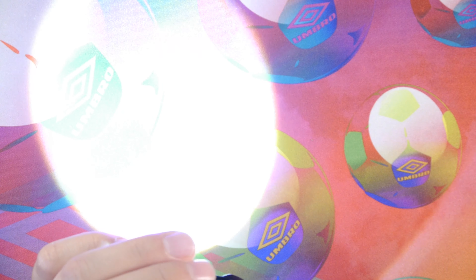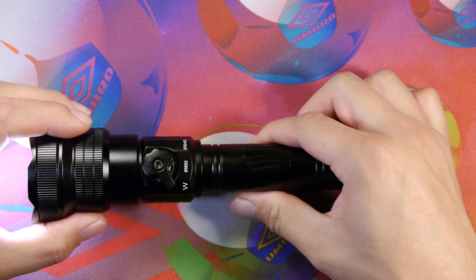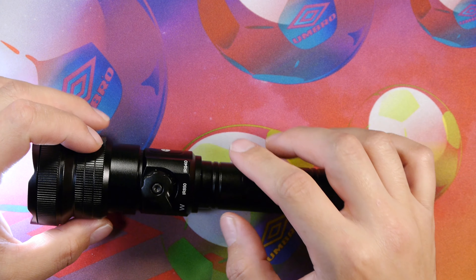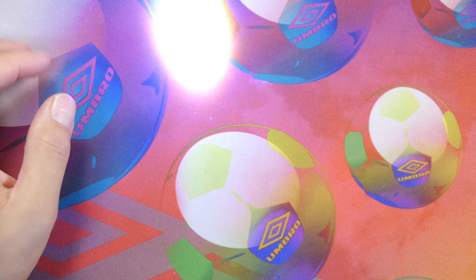It's not the best beam profile for either flood or throw, but it does work for getting light out to a very far distance. We don't have an IR mode on our camera so we can't view the IR850 or IR940, but we'll demonstrate that later in the nighttime demonstration.